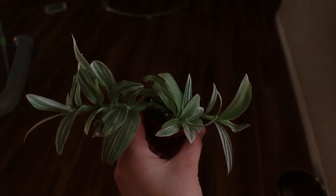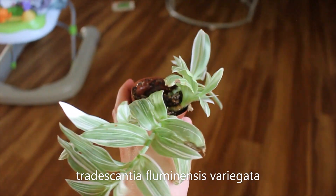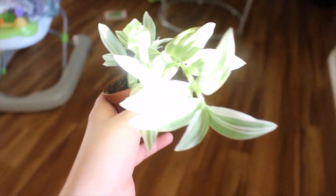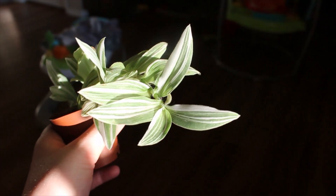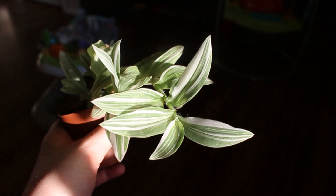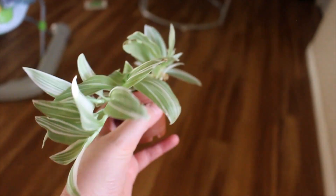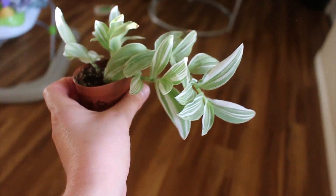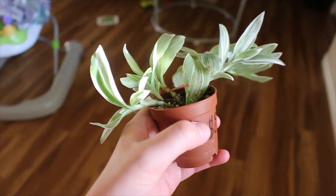This is my one and only Tradescantia — just the white and green version. I recently got this as the first one I've ever had, so we'll see. I wish it would show how shimmery it is — the white and green is just so pretty, it's like one of my favorite color combinations. This one seems to be okay here, and it has a few pups and offshoots coming off, so that's super exciting.